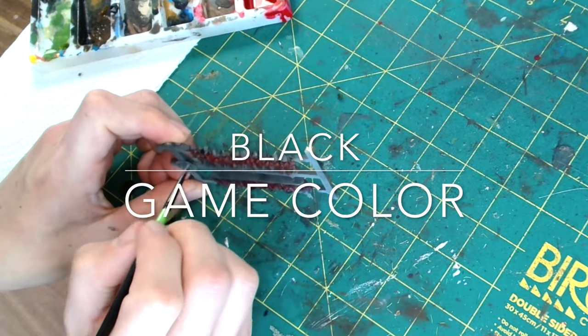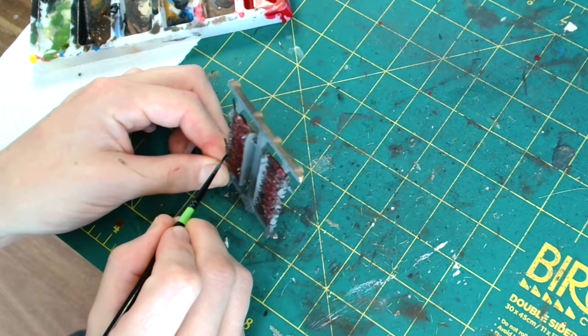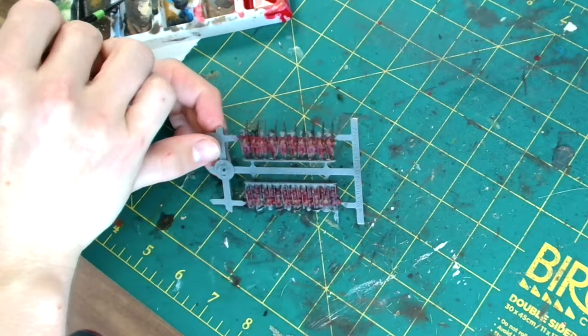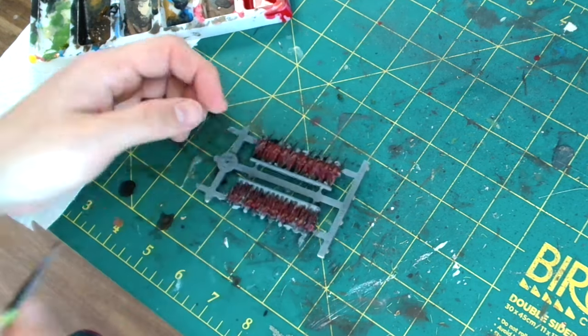Next up we use Black from Game Color. A lot of the hats were black so I've gone in with those. Footwear, and anything else that you fancy painting black — go for it. Some of the miniatures have swords so you can do their scabbards in black. It really is individual choice again.